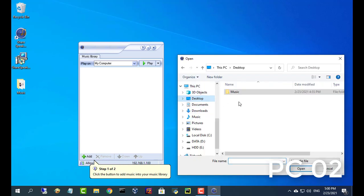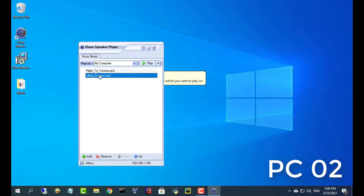Then add music to the library. Now you just need to press the play button — the music will be played on the shared speaker.